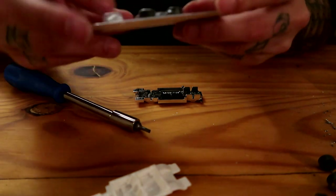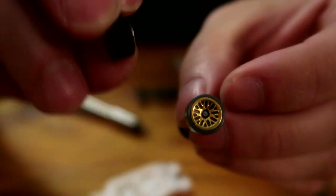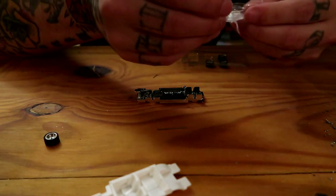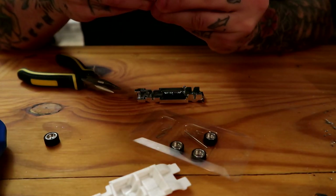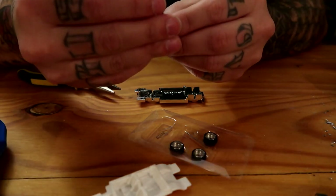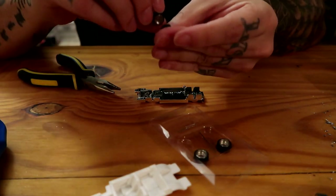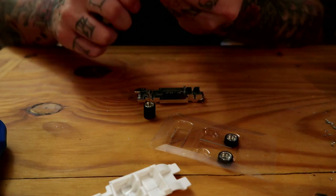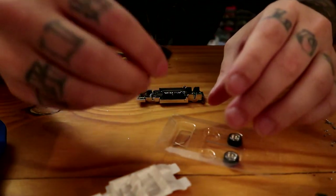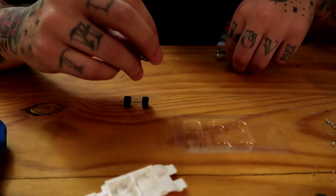I'll put the old axles in my drawer and use them for something else. Now we're gonna use these little riders. This is what I'm gonna put on versus what we took off - it's a little bit cooler. These are three-piece axles that I got from a buddy of mine. Take the wheels, make sure you do both sides, grab another pin for the axle, bend it a little bit - you don't have to bend it that much - and slide that in there.